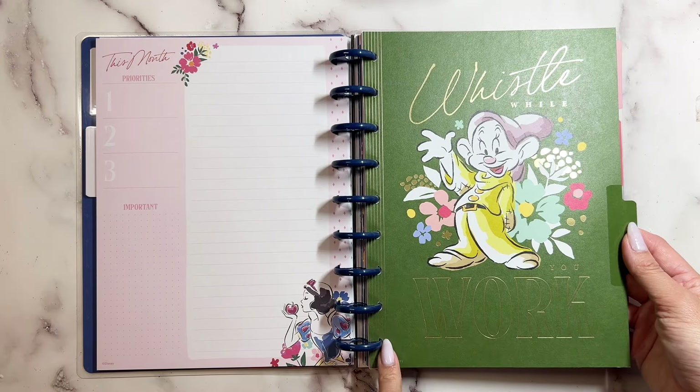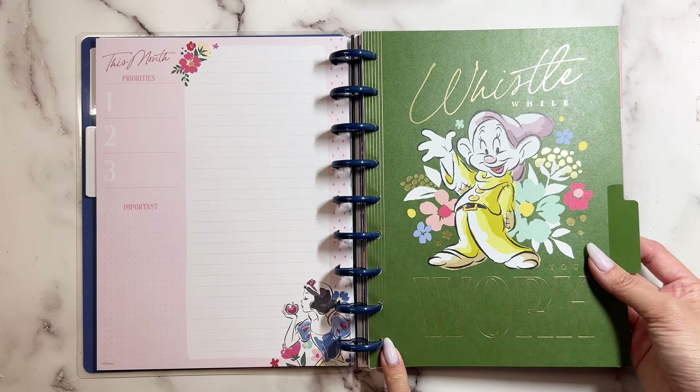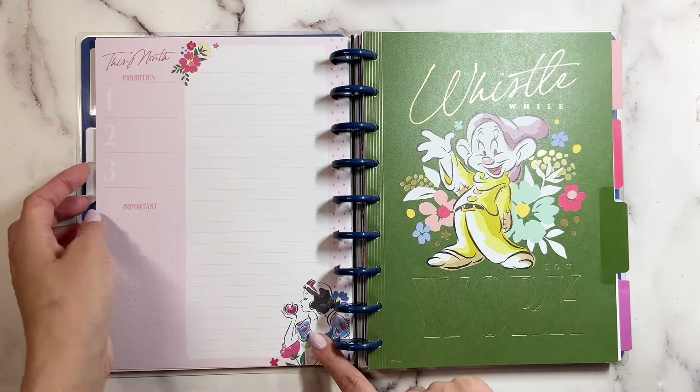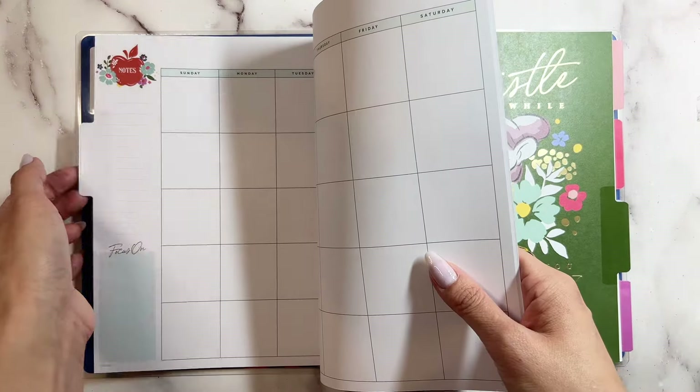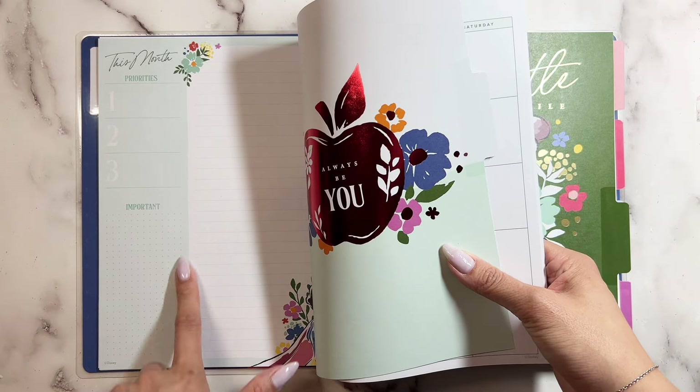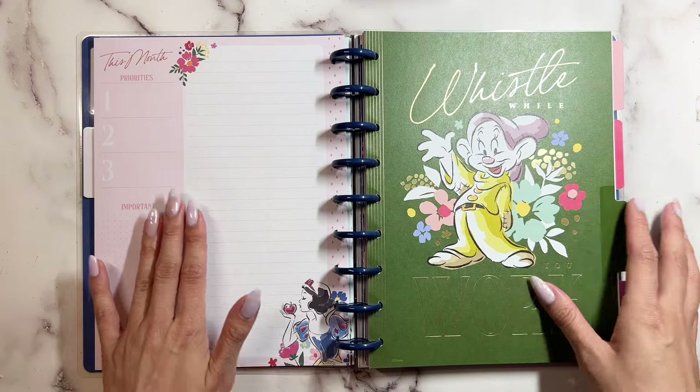Look how the spine has these really cute lines. And it looks like for each month there is a different theme color — this one is a light green and this one is a light pink.